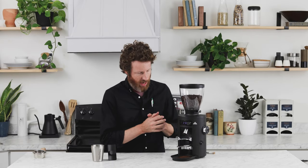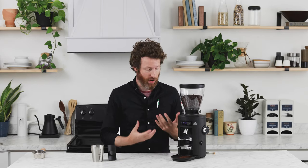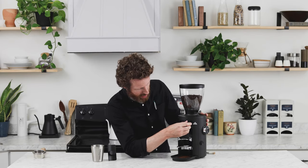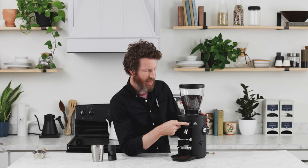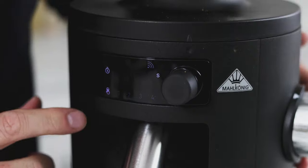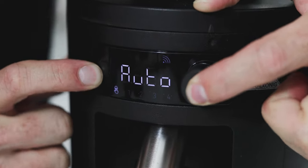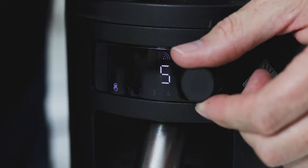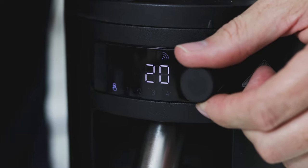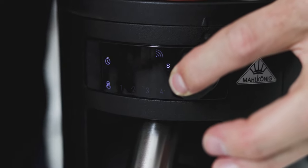The X54 also has an auto sleep timer. It's currently set for three minutes, but you can also set it for five, ten, twenty, or thirty minutes. To access that setting, scroll down to the manual grind icon and then hold both the scroll button and the start/stop button simultaneously. You'll see options one through five come up, then the auto sleep setting appears. Scroll to your desired time and hold the button to confirm; when it returns to the main screen it is set.